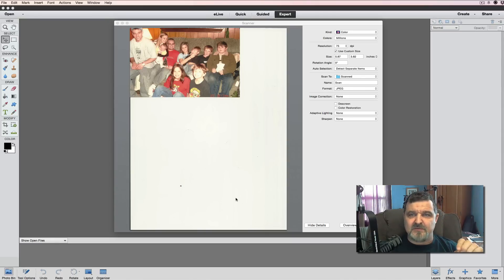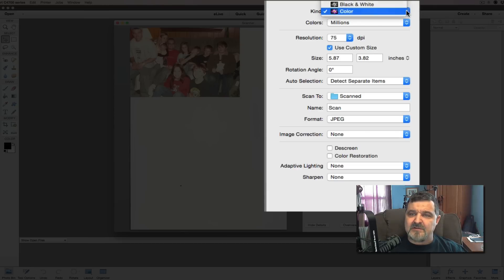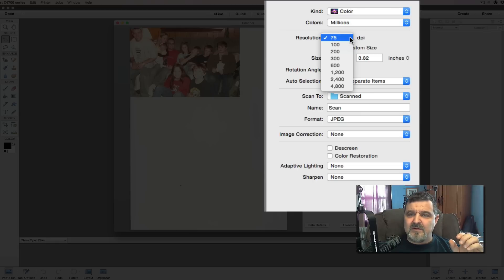The first thing we're going to do — if you've never scanned a picture before, you want to be very careful. A lot of people scan at too low a resolution. We have a color picture, millions of colors. Where it says 75 DPI, that's just not enough detail. This scanner goes up to 4,800, but in my experience, 600, 800, or 1,200 would be best. We're going to go with 600 DPI. Higher resolution means a much greater file size.